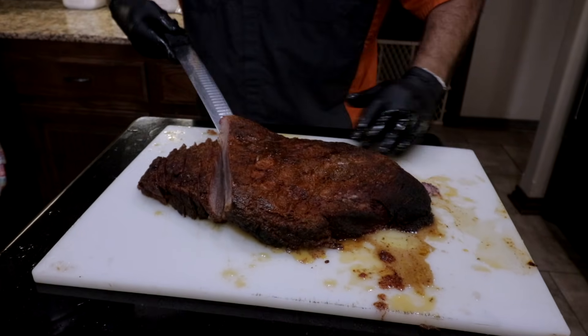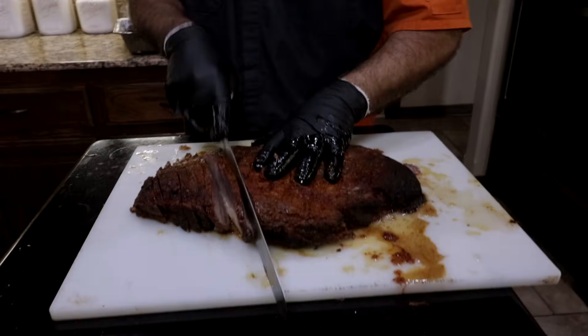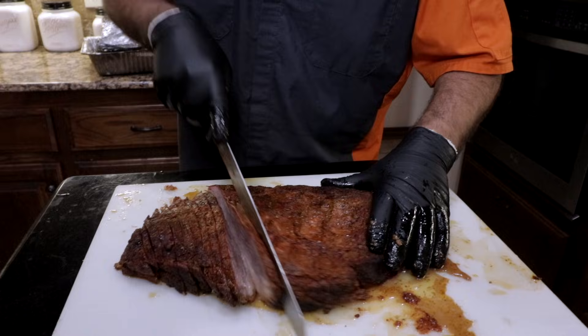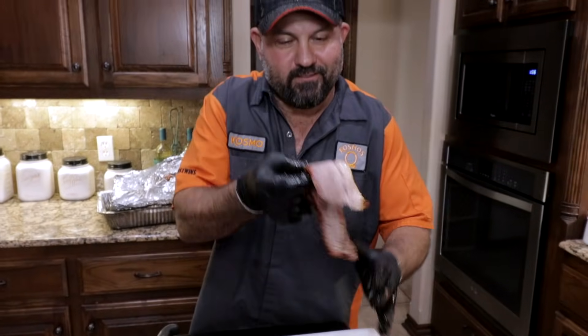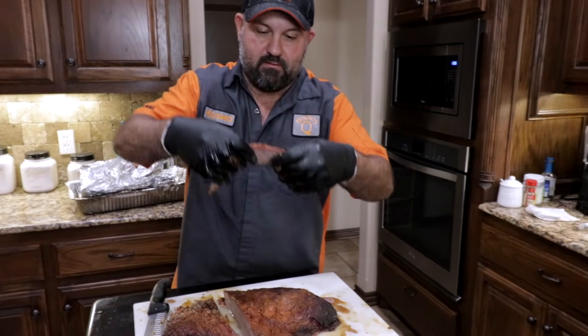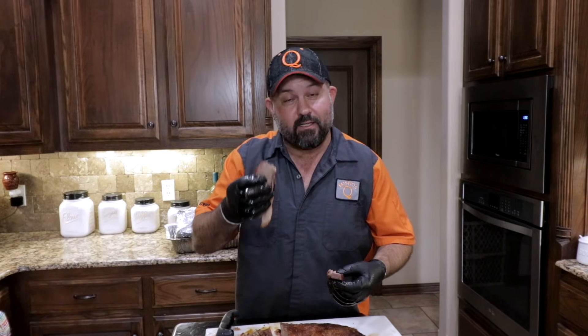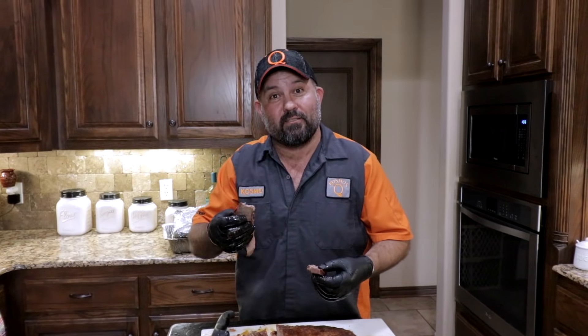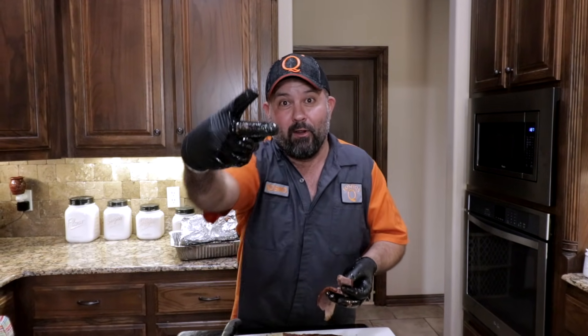Look at all that juice — can you see that? That's the benefit of injecting. That's exactly how you want it: perfect, pull, juicy, tender. Hey guys, thank you for joining me. If you're not subscribed already, what are you waiting for? Smash that subscribe button, click that bell so you don't miss a thing, and I'll see you guys next time. Peace.